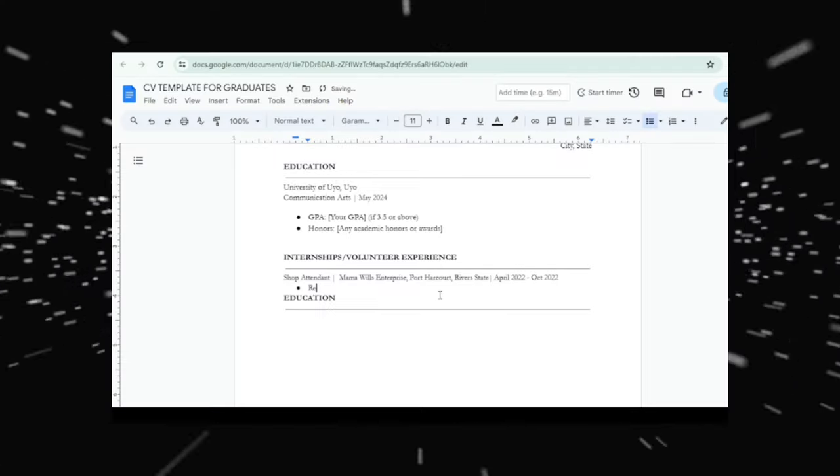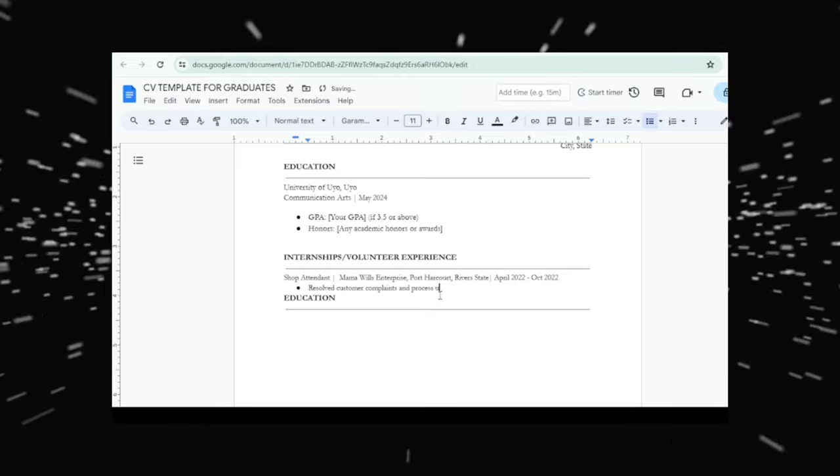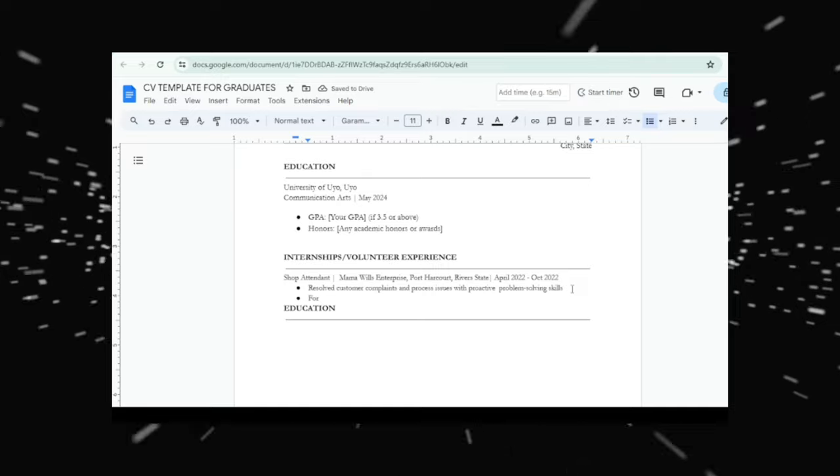Now, what do we write as our job duties? You helped to sell things — how do you input that to make it sound good? For our job description at Mama Wheels Enterprise: 'Resolved customer complaints and processed issues with proactive problem-solving skills.' That's our first bullet point. Keep in mind: start every bullet with a strong action verb.